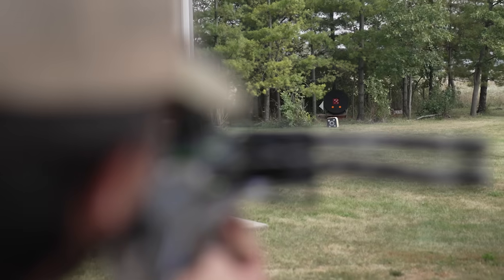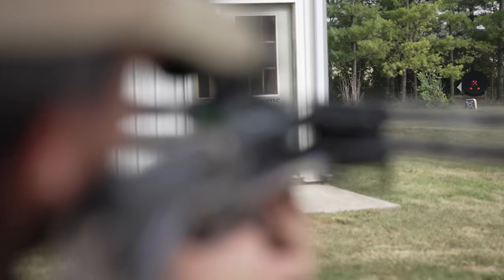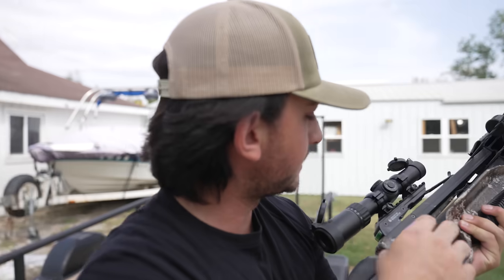We are back at 60 yards. I'm just going to aim right in the middle. Oh, I hit it — I legit hit the dot I was aiming at! That's crazy! All right, let's go back to 100. I'm actually going to get a tripod, get this all very steady, and we'll see how good we can do at 100 yards.